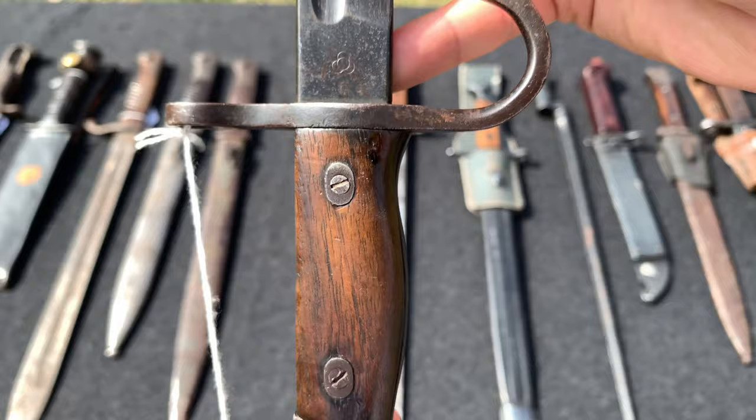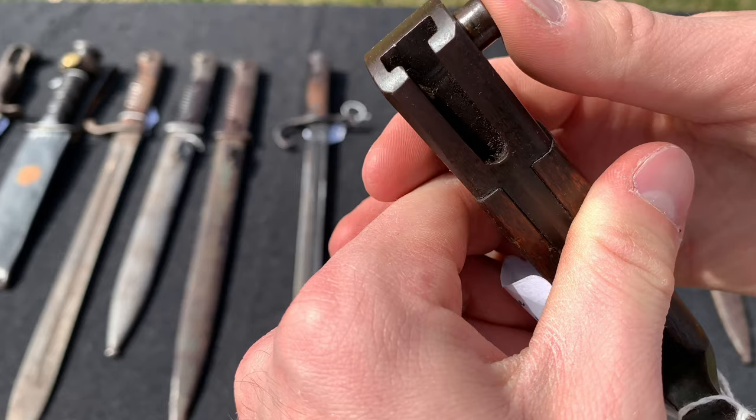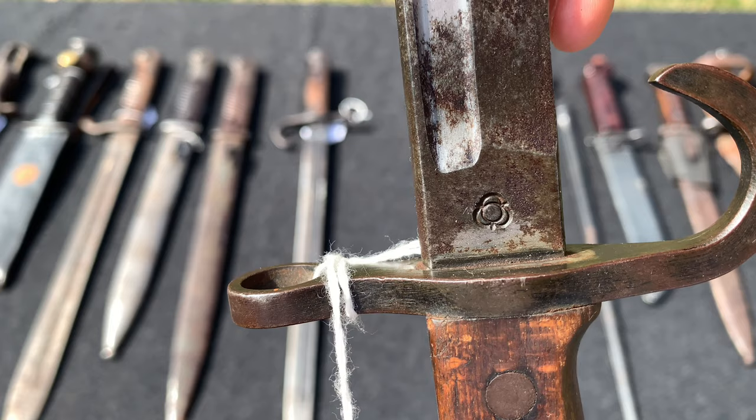Here we have another Japanese bayonet. This one definitely has some grime all over the blade, but it's still in good condition — no pitting, no rust. The wood is in good condition besides a few chips, and the press release is just perfect. This one is made by the Kokura Rikugun Zosho Arsenal — again, I butchered that, but I'm sure you guys can recognize the markings.